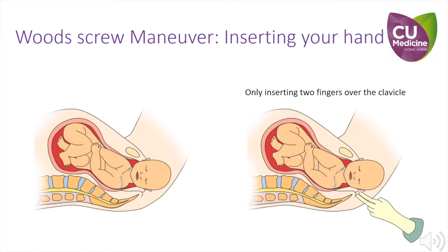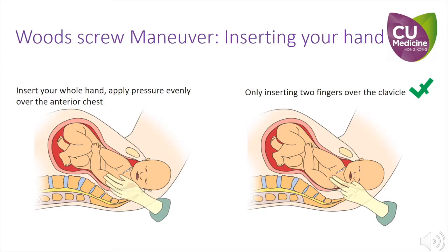Some operators may attempt to rotate using only two fingers, which are usually only long enough to reach the clavicle. Two fingers alone may not be able to exert adequate pressure to rotate the fetus, especially if the baby is big. In addition, focused force over the clavicular area can increase the risk of fractures. We advise operators to insert their whole hand to reach the fetus's chest, as the flat of the palm can distribute higher pressures evenly over the chest wall.